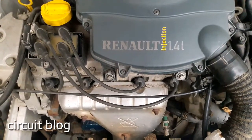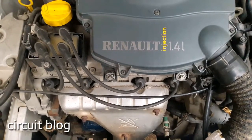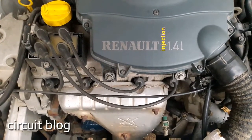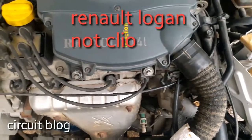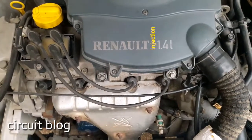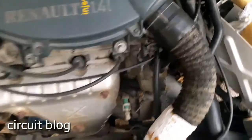Among them is the Dacia Supernova, Dacia Solenza, Dacia Logan, Renault Clio, and many others. This engine is fitted with the GH gearbox assembly.